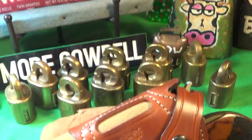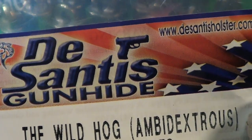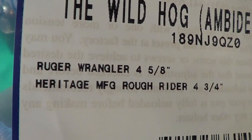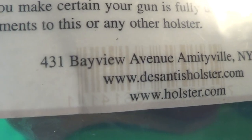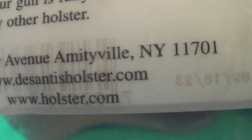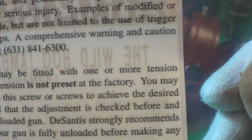Today we're going to look at a new holster for the Ruger Wrangler — it is the DeSantis Gun Hide Wild Hog ambidextrous. It fits the Ruger Wrangler with a four and five-eighth inch barrel, and also fits the Heritage Rough Rider with the four and three-quarter inch barrel. It's made at 431 Bayview Avenue, Amityville, New York — USA made, so that's good.